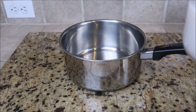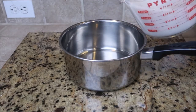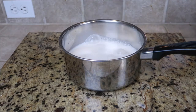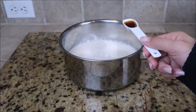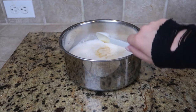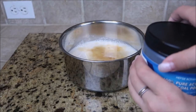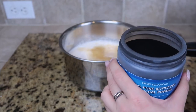So the first step is you're going to add three cups of almond milk to your pan. I already got vanilla almond milk so I'm only adding one teaspoon of vanilla extract. And now it is time to add our activated charcoal.